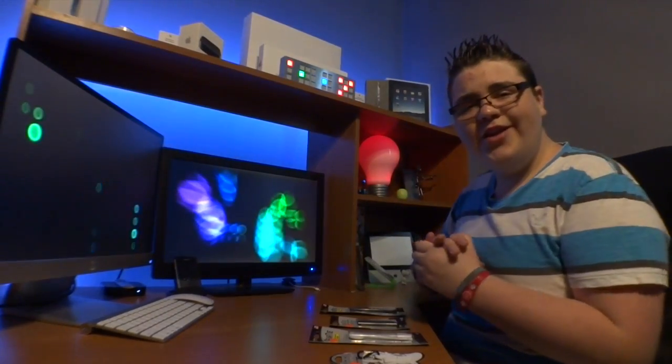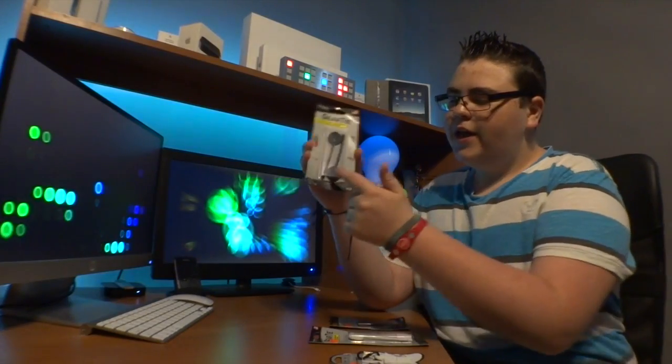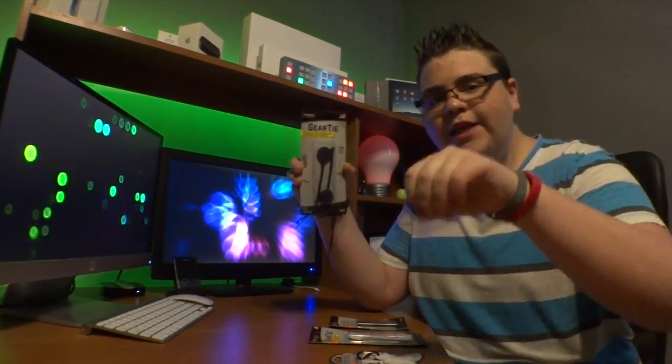Now let's get started. Since this week is a TDR, I came up with the idea to do an unboxing of the Gear Tide Cable Management System. What this does is it basically sticks to your desk or surface, and it takes all your cables and grabs them so they're neat and organized.